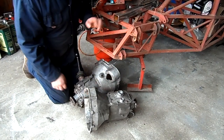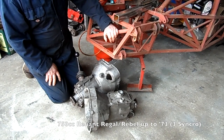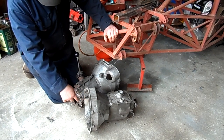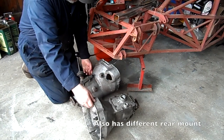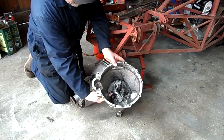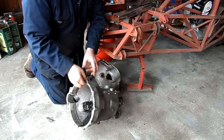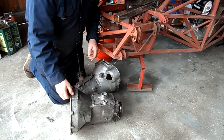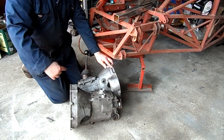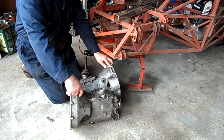This is the synchromesh version with slightly different fittings at the clutch spindle. This is a clutch spindle that goes right the way through, whereas this has got a little pivot in there that comes in from one side. Different gear shift patterns as well — this one has reverse as a lift across and back, while this one is a lift and across and forward to the left.